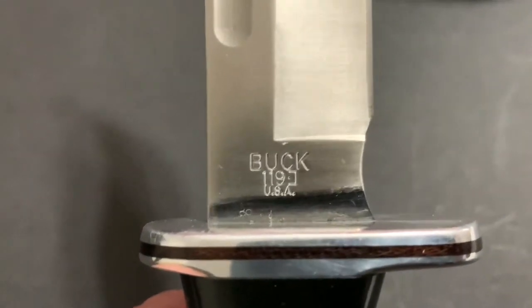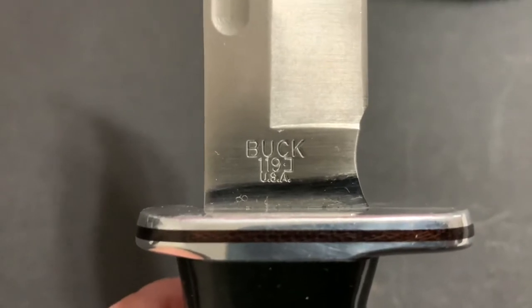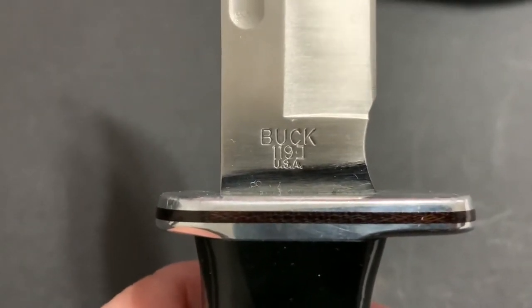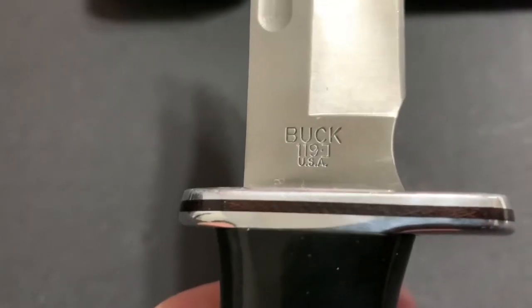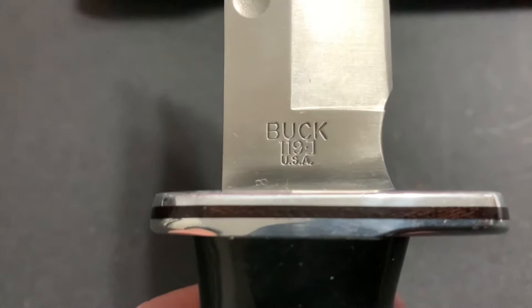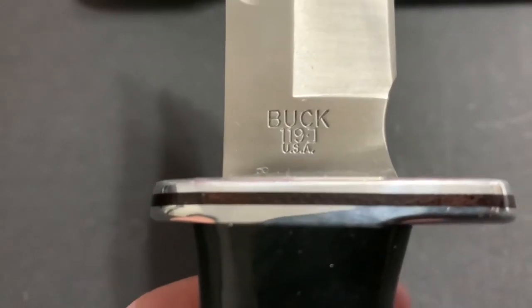Also, you'll see this: usually a Buck would have the model number and a little symbol, and with that symbol it's going to show you the date. So this symbol shows it was 2016. All you have to do is go to the internet and type in 'Buck date chart' and you will see the chart very easily.